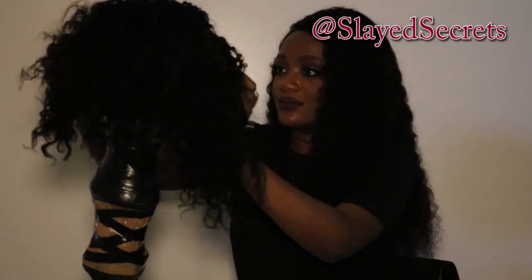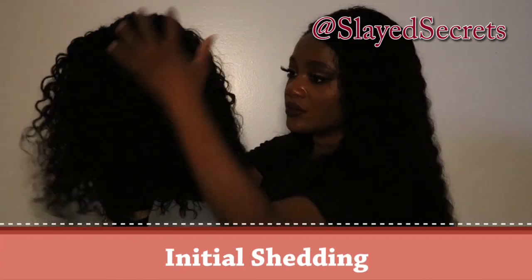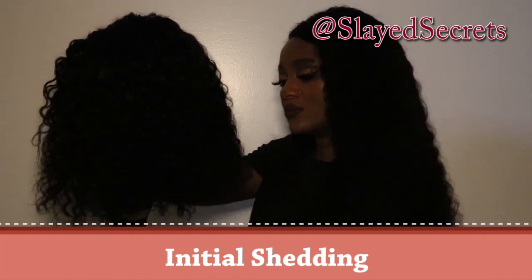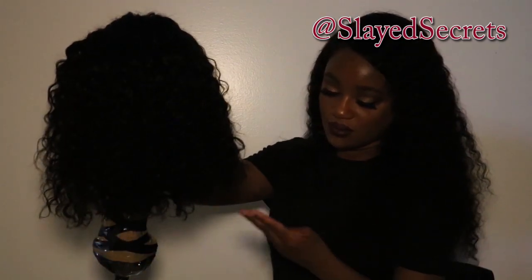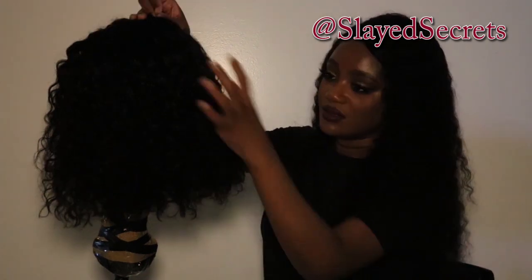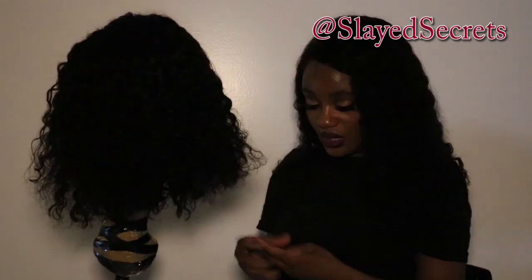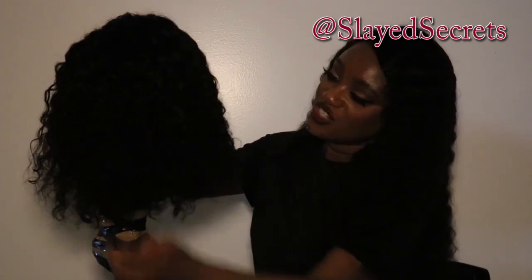The first topic is initial shedding. I'm going to do my normal comb through. This hair does shed — doing a second comb through to confirm. This wig has light shedding, nothing too bad, but it does shed a little bit.